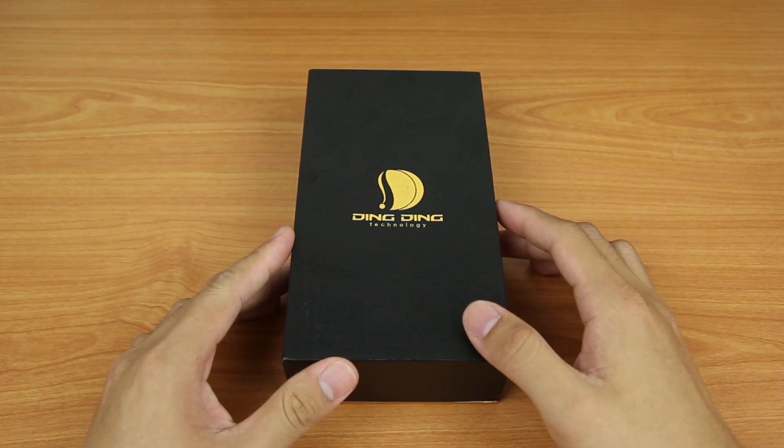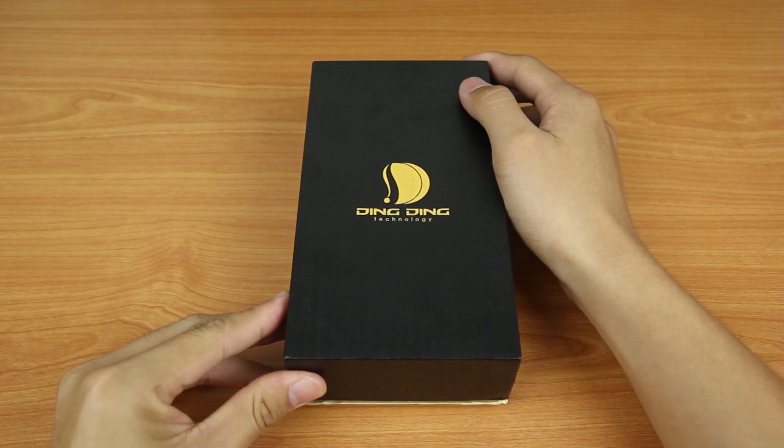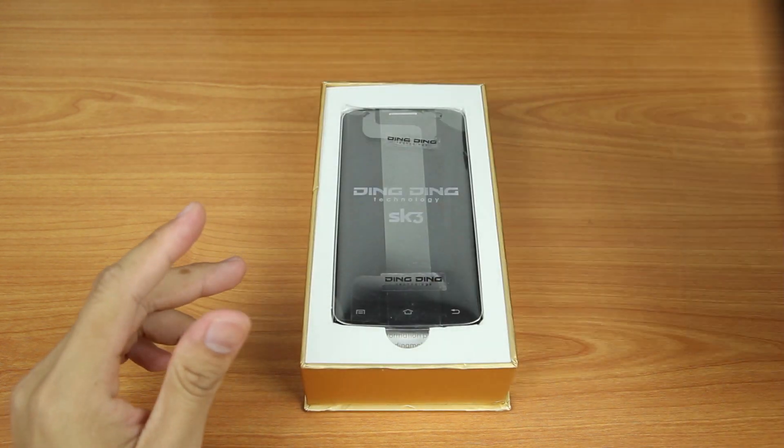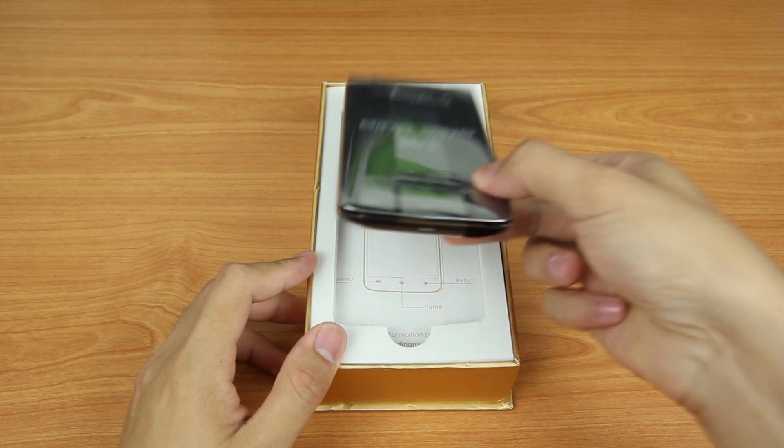Without any further ado, let us proceed with the unboxing. Once you pull up the cover, you will be greeted with the phone itself. Let me put this phone aside and see what is inside the box.